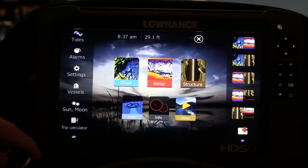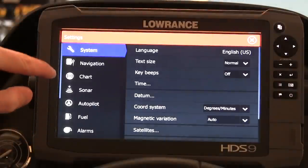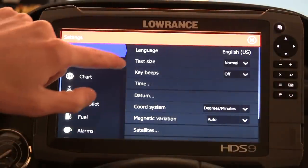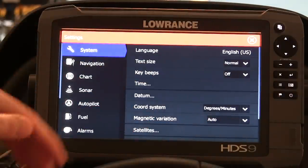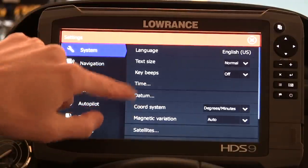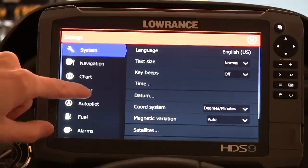First off, what I want you to do is scroll down to Settings. As soon as you click Settings, you're going to see a submenu with options on the left. You can change your language, the text size, if you want your keypad to beep, the time — some of those basic things. But one of the first things I noticed was there's really no one-size-fits-all kind of Lowrance settings, and that's what I want to get through to you guys today.